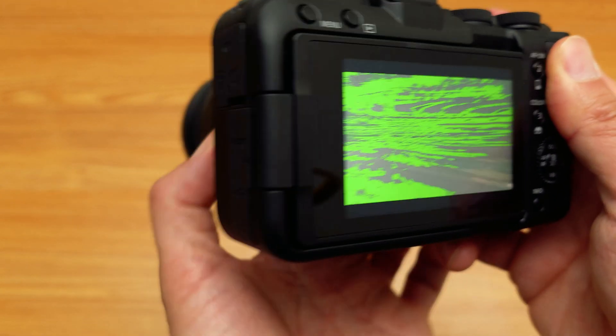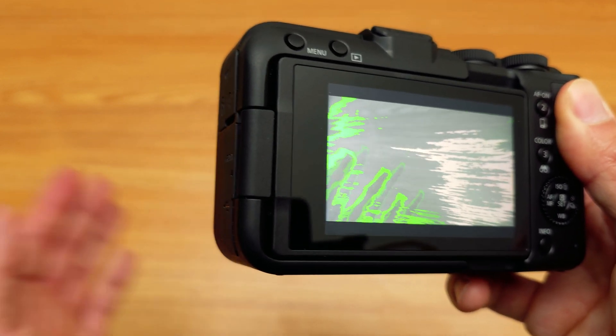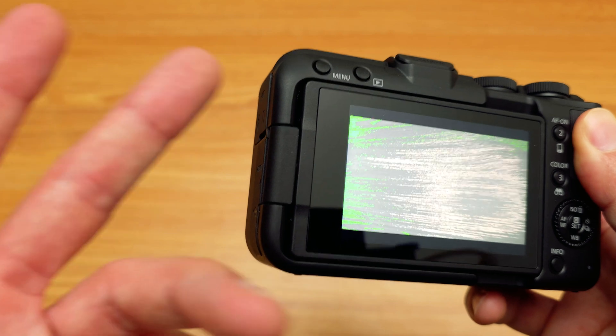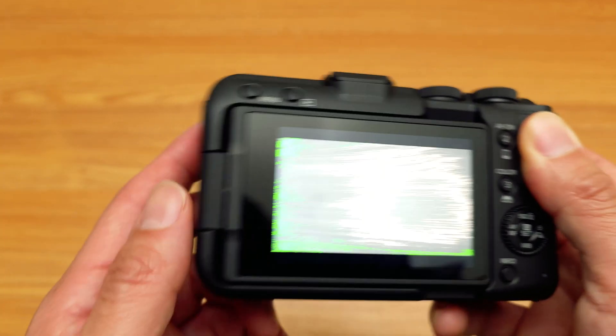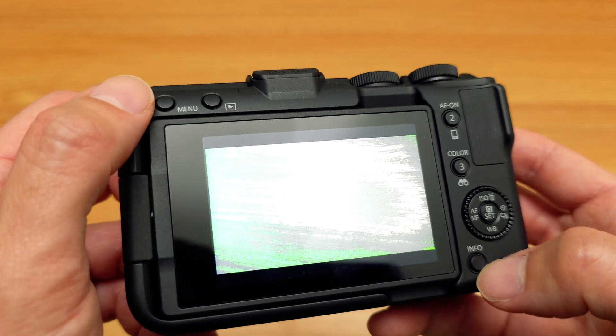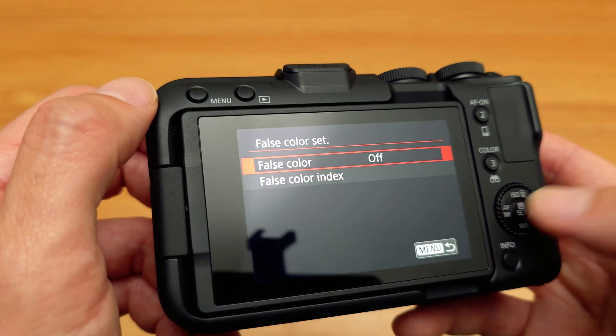When you're in this display, false color is really used — some people think it's one of the best tools to judge exposure. If you don't want it and want to switch back, you have to go to your menu, select false color, and turn it off.